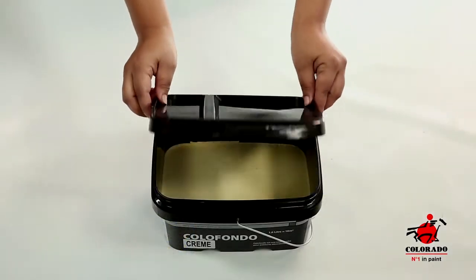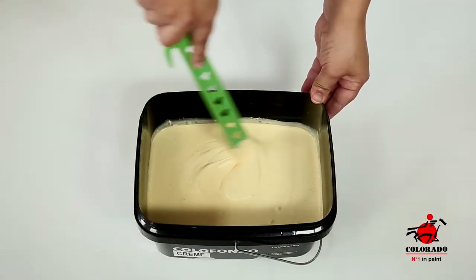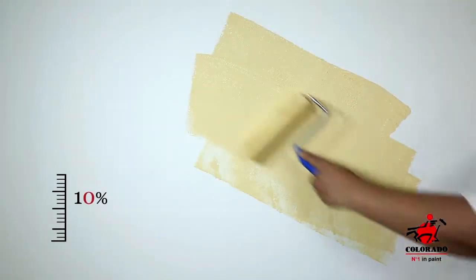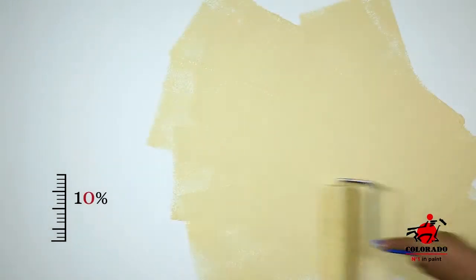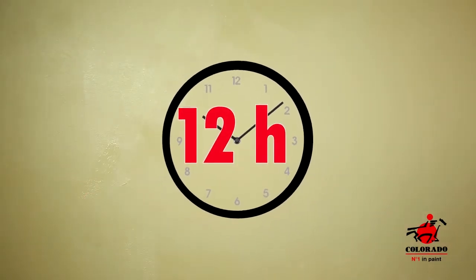For a successful application of Sicilia painting, make sure that the primary layers and coating are well applied on the wall. Apply a layer of Color Fondo, preferably diluted with water, in cross motion. Let dry for 12 hours.